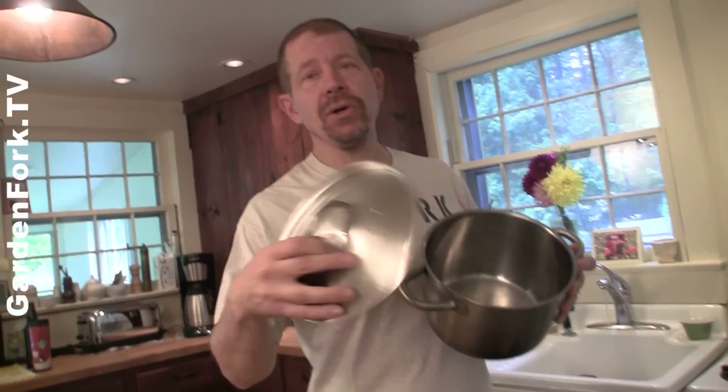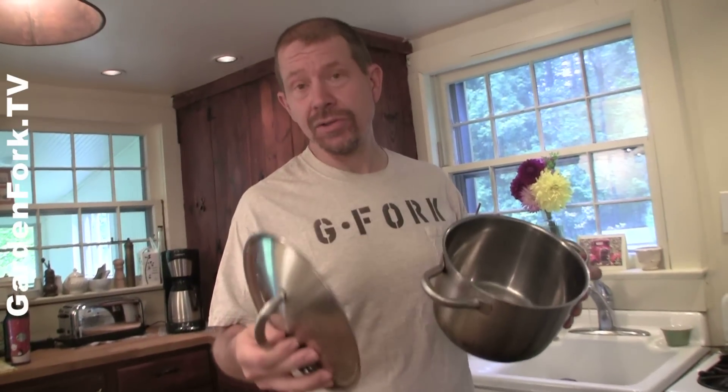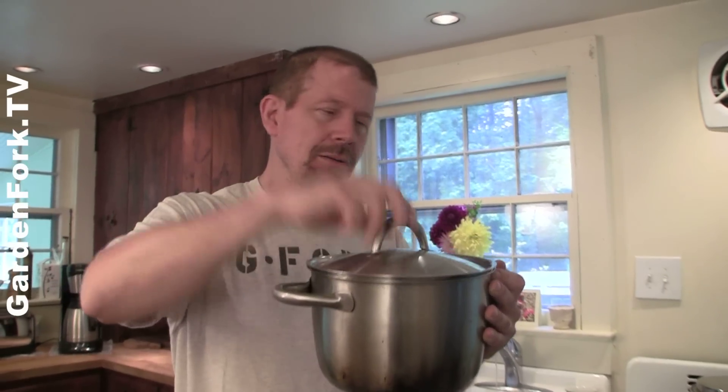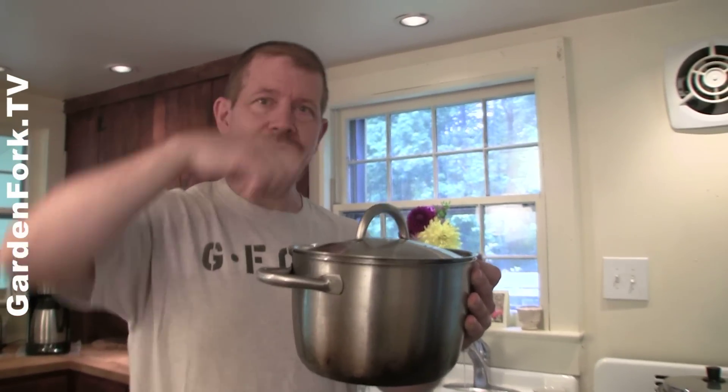Another way to do this, if you don't have the hot water tap handy, fill your pot with 125-degree water, put your meat in it, and then stir it occasionally. That's what Harold McGee suggested in his article. The meat has to be submerged. Stir it every once in a while.